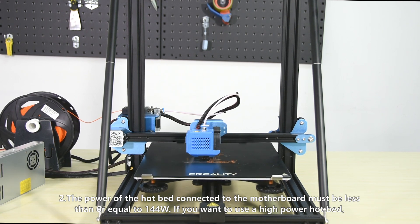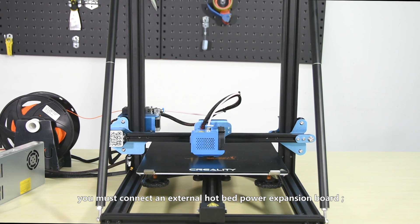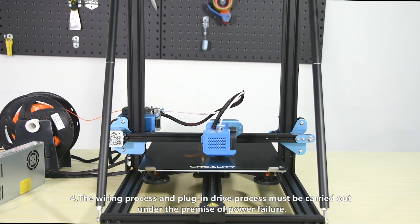If you want to use a high-power hotbed, you must connect an external hotbed power expansion board. Third, the firmware file name in the SD card cannot be changed.